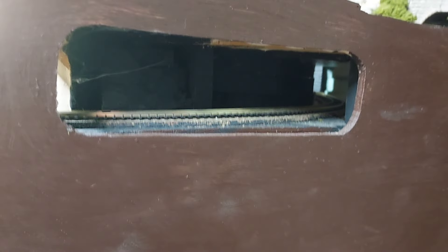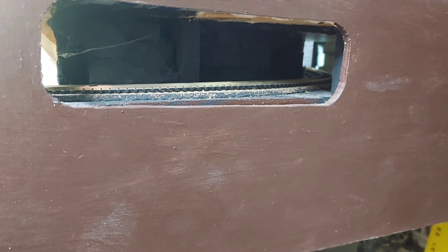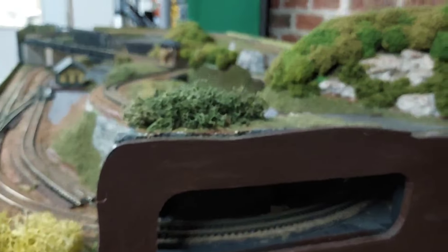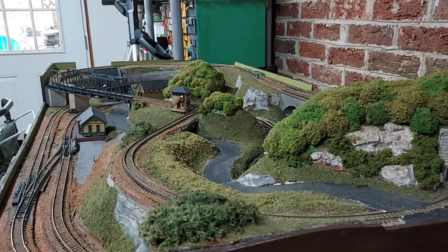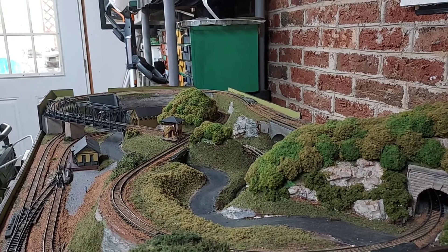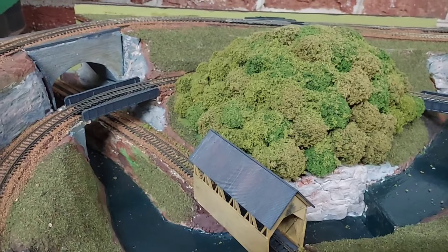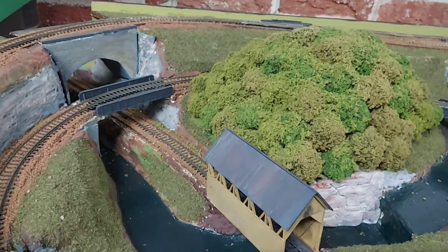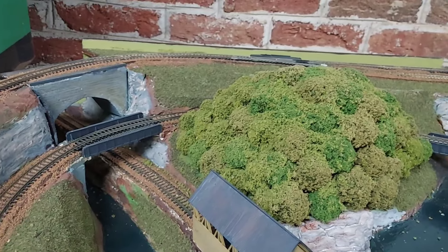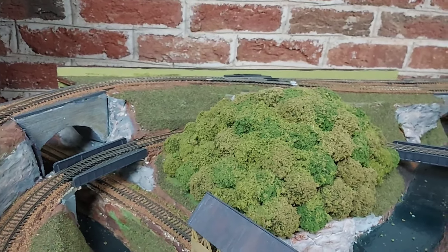I thought about putting some colored lights in there just to make it kind of neat, but we never did that. There's a little covered bridge for the spur line. That spur line would allow someone, if they wanted to add an extension, to make it a little longer.